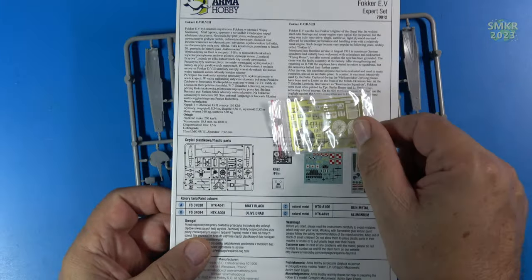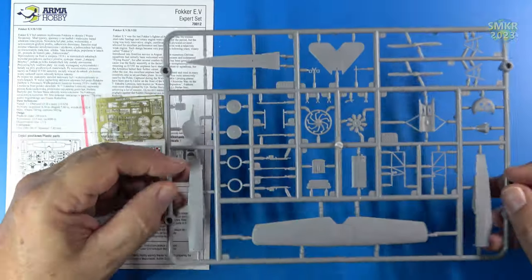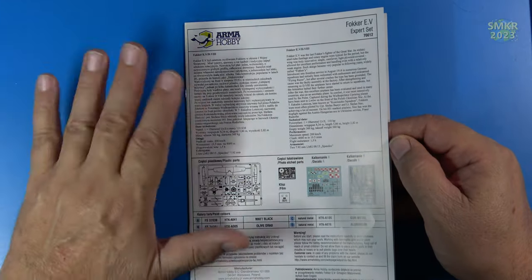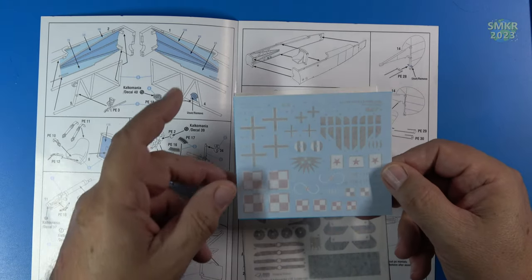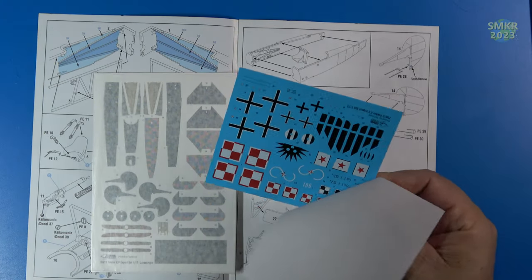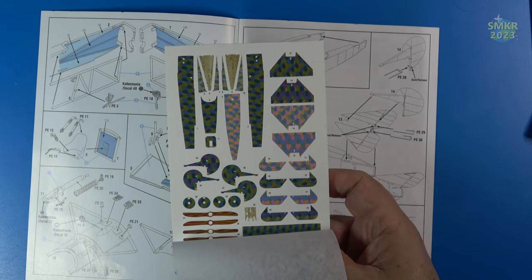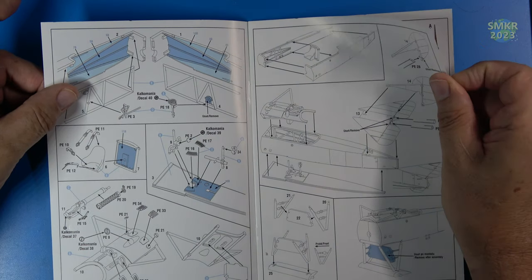Right away we have the instructions and the photo etch along with the parts. I will get a closer look here in a second and give you my thoughts. The instructions are not very large — easy to set on your workbench. The decals are contained within the instructions, so we have several markings as was evident on the back of the box. The instructions look much like the Eduard-type instructions with the blue highlights, step by step.